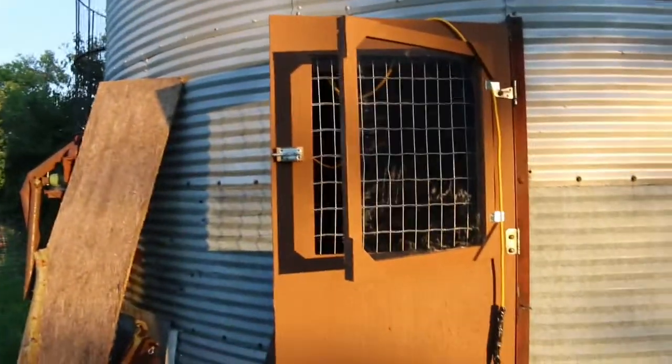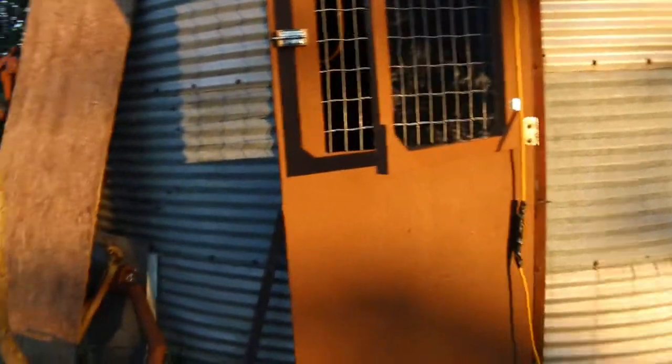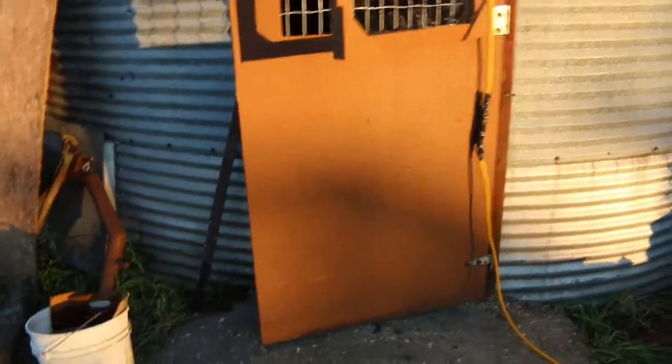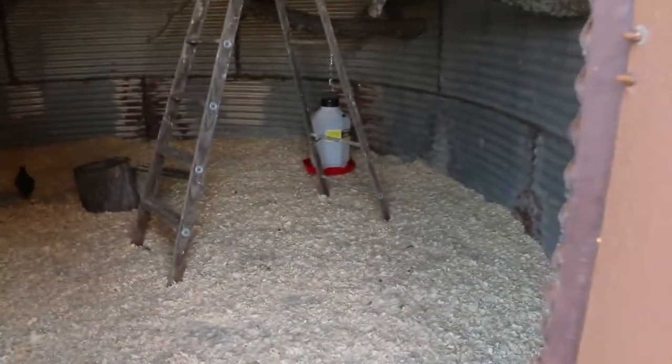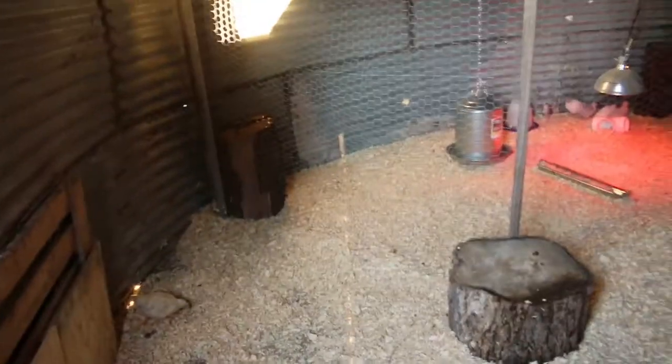I'm super excited about this new door we just built. The old door was just an old piece of plywood that was so bent you could barely shut it. This one has a little clear piece so we can still see into the coop, and we can lock it at night. Otherwise we leave it open to get some airflow in there so it doesn't get too hot.